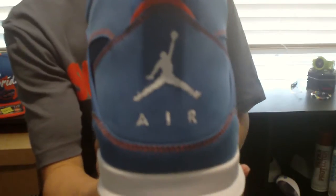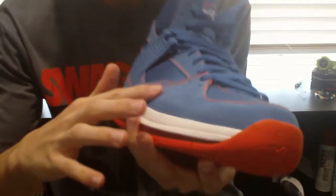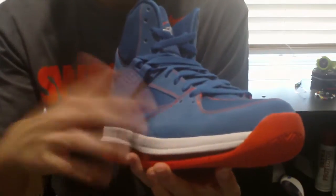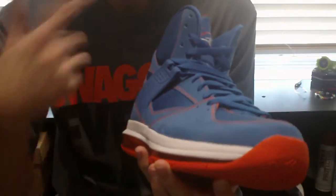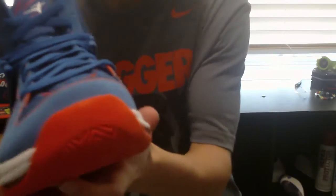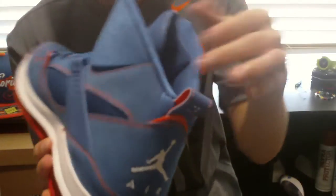Going to the back, you've got your Jumpman with the air. I believe this material right here — really smooth material — I believe this is Nubuck. If it's suede, I usually get those confused. I'm pretty sure it's Nubuck, but if it's suede, just comment and let me know. It runs all the way from the sides of the toe box, all the way around, up to the back, around the air. And I believe these are lace holders on the sides, which are really nice — I really like that touch.